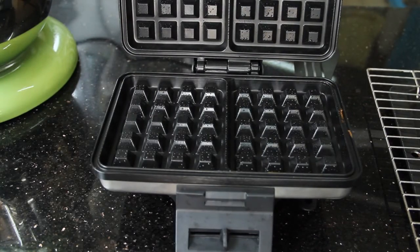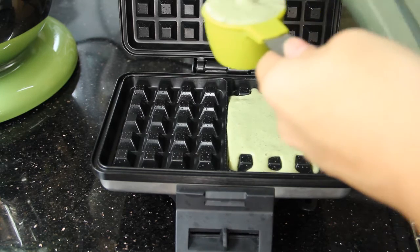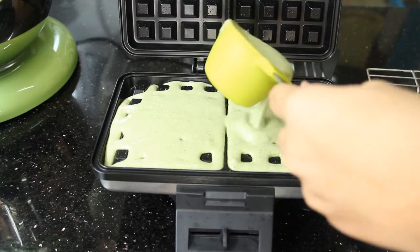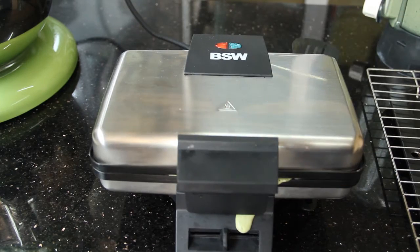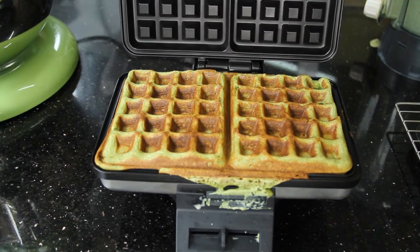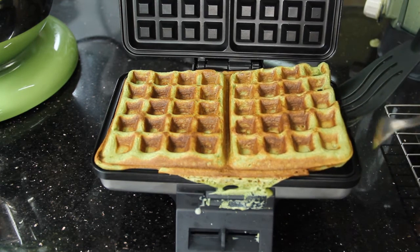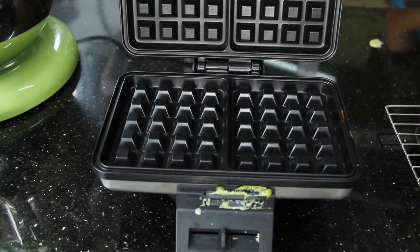Pour about half a measuring cup of batter for each waffle into the maker. Depending on your waffle maker, you may need a different amount of batter. Cook until golden brown and crispy — it might take around 6 to 7 minutes, though cooking time may differ depending on your waffle maker. Repeat until finished.